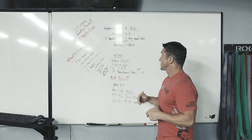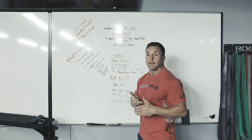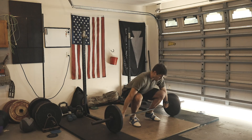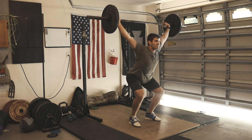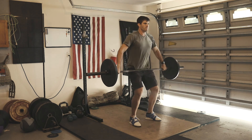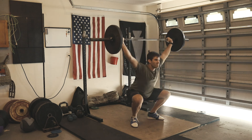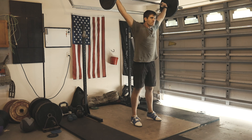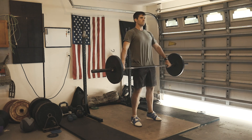Especially on those hang squat snatches — trying to drop into that bar as fast as we can, not really pulling that barbell higher than our sternum. On the power snatch, we're going to bring it from the ground, get that big pull, full extension, barbell over the head by dropping and keeping that hip crease above the knee. Then two hang squat snatches — keeping the barbell above the knee, making sure we're dropping underneath the bar after that full pull, big shrug, and getting under the bar.